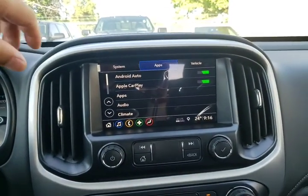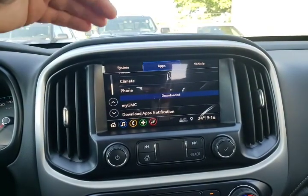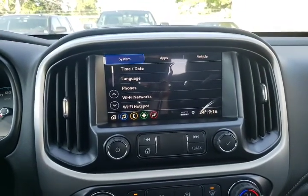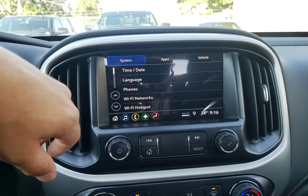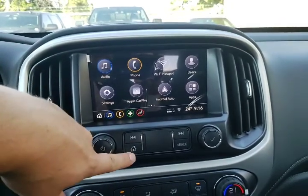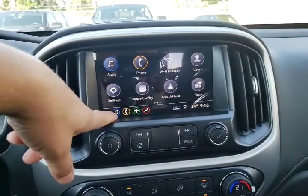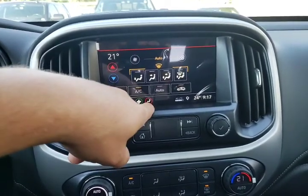A couple of apps to touch base on: Android Auto, Apple CarPlay, climate control settings, phone information, and your MyGMC app. System is where you'll change your time and date, the language, add phones, manage your Wi-Fi networks and hotspots. Back to the home page — there's a home button here and a home button here, so just pick the one that works best for you. Across the bottom are speed buttons for radio, phone settings, navigation or compass, and climate control settings — climate control can be operated on the touchscreen or with the hard keys.